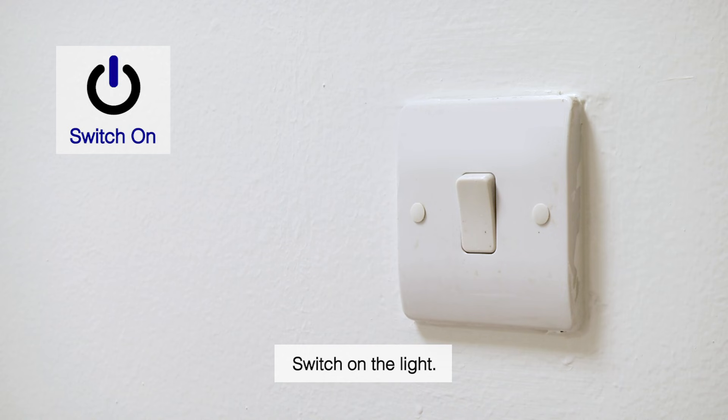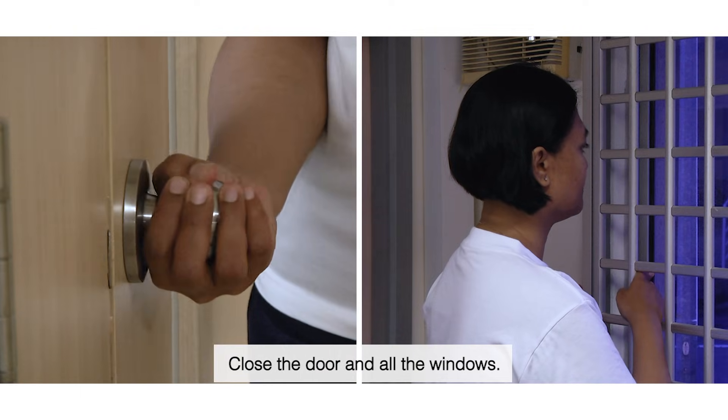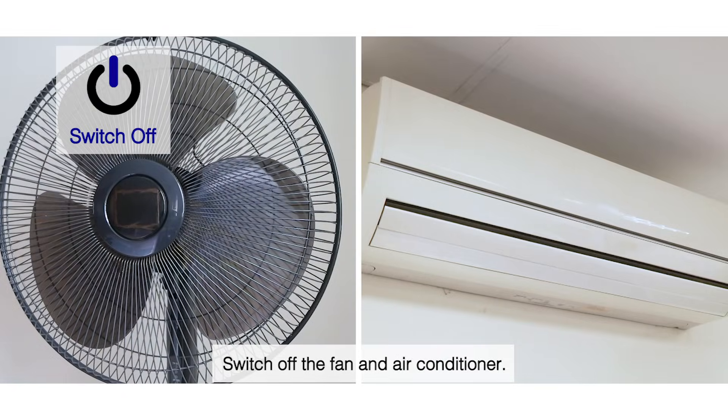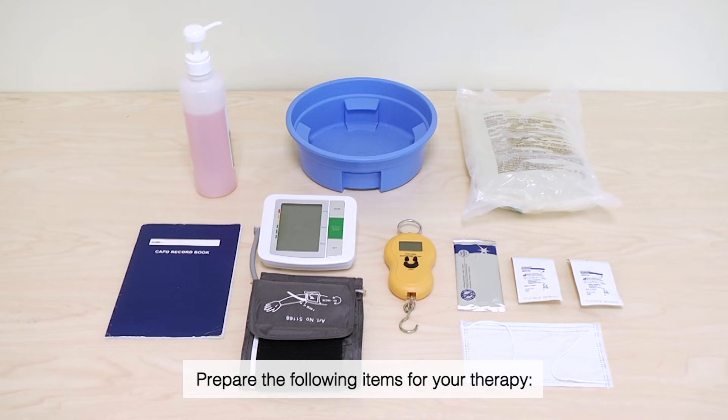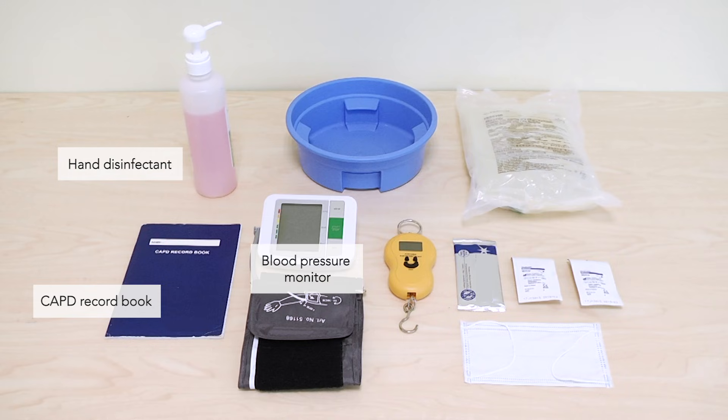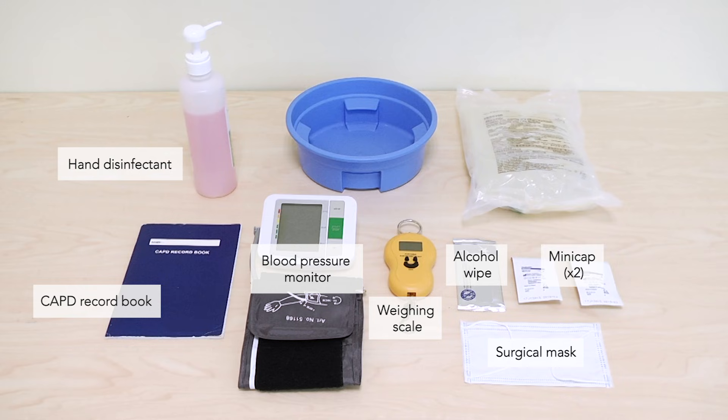Preparation. Switch on the light. Close the door and all the windows. Switch off the fan and air conditioner. Prepare the following items for your therapy: Hand Disinfectant, CAPD Record Book, Blood Pressure Monitor, Weighing Scale, Surgical Mask, Alcohol Wipe, Two Mini Caps, Dialysis Solution with Drain Bag Attached, and a Basin.